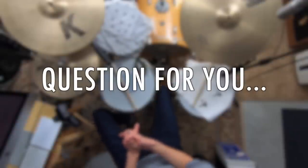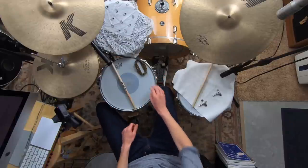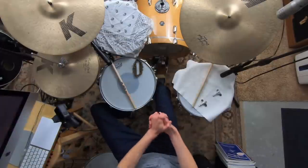Which of these three methods is your favorite? Have you tried solving ringiness with tuning, becoming more precise with your striking, or using something like this metallic object? Let me know in the comments — this is really interesting stuff and can be somewhat controversial when it comes to tuning opinions. As always, thanks so much for hanging out today. Grab the free e-guide — 25 Practical Rock Grooves and Fills for the Beginner Drummer — in the description. Remember: you can do this, you can master the drums, and you can get a snare sound that you love. Stay non-glamorous — see you next time!